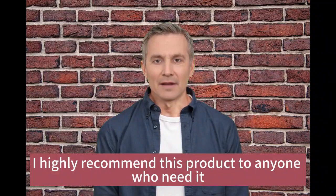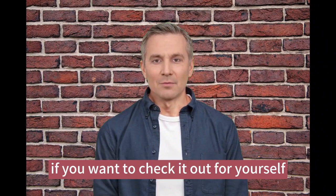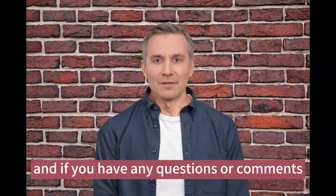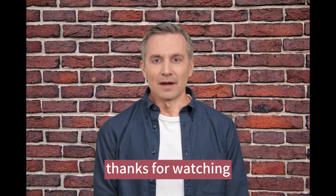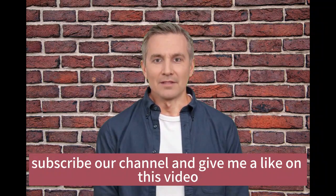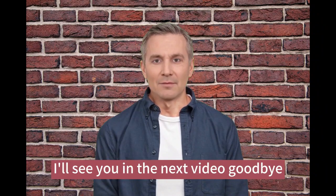Overall, I highly recommend this product to anyone who needs it. If you want to check it out for yourself, I've included a link in the description box below. If you have any questions or comments, feel free to leave them down below. Thanks for watching and please don't forget to subscribe to our channel and give this video a like. I'll see you in the next video. Goodbye.